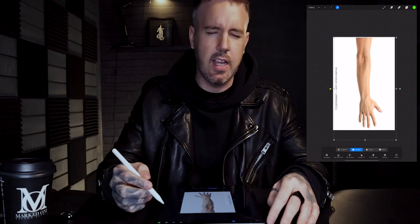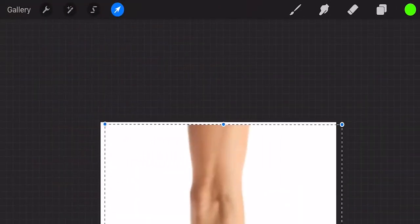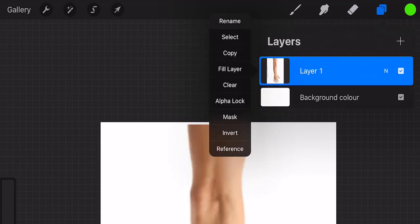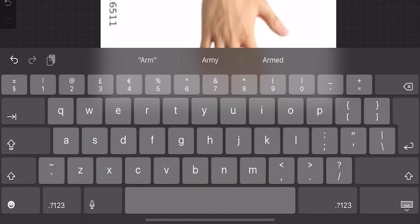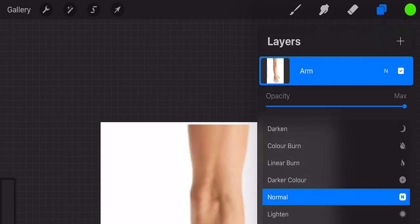The resolution isn't great but that's really not important — all we're going to do is a really simple outline. Click in the top right corner on the layers tab. You can see we've got layer one, which is our arm layer. Click that, click rename, and just change that to 'arm'. This is good housekeeping and it's going to mean you can keep all your layers in order — especially on a complicated piece — and find things a lot faster. Click the little N button at the top, go to opacity, and drop that down so it's a little bit more transparent.